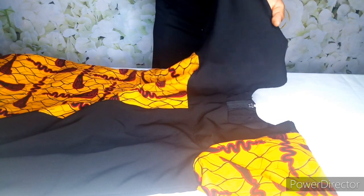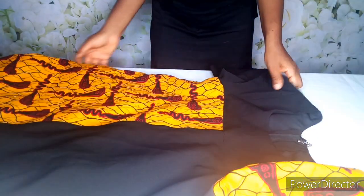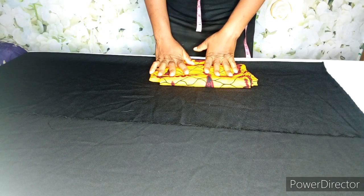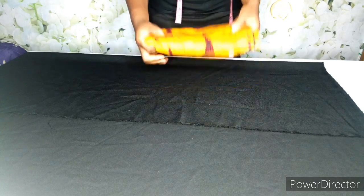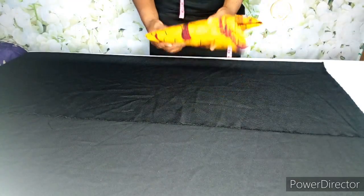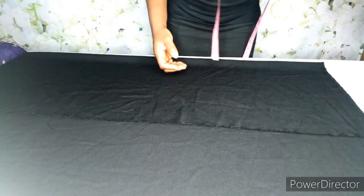If you want to see how I made this beautiful gown, keep watching. Hello everyone and welcome back to my channel. For today's tutorial, these are the fabrics I'll be using — I'll be making use of these two fabrics, so I'll go ahead and keep this aside.